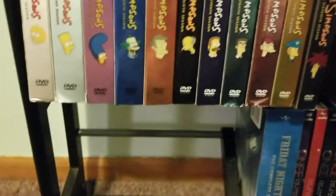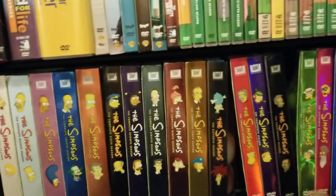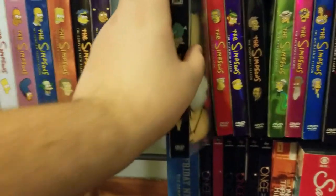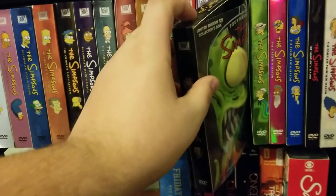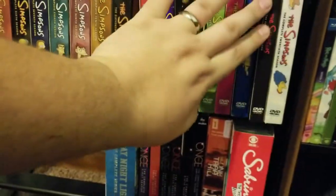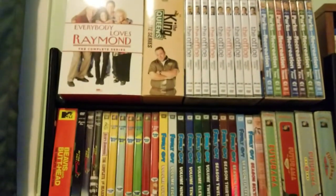Now we go down to shelf number four, which features the entire released run of The Simpsons, seasons 1 through 18 and 20 — I have all of them. Two of them I have as limited sets: the Krusty complete series limited edition head box and I think Kodos or Kang on season 14. The newest addition from last year is the complete season 18. Those are just the DVDs.